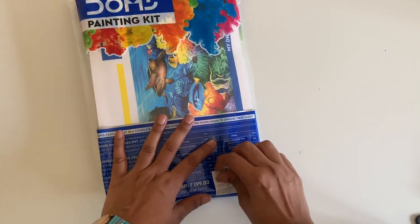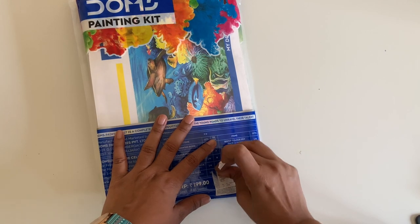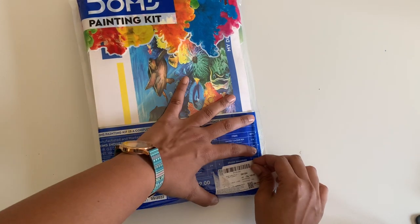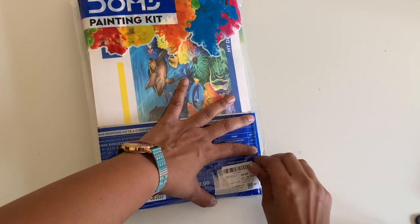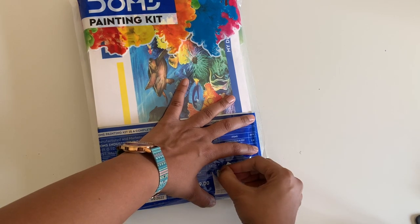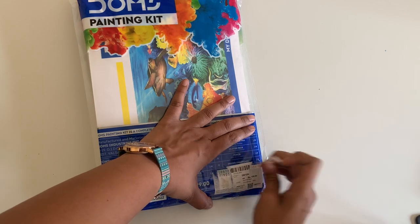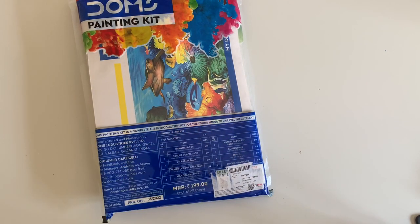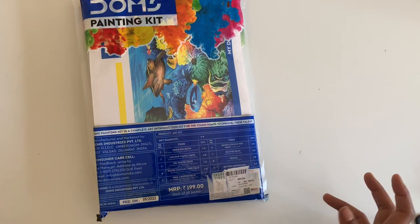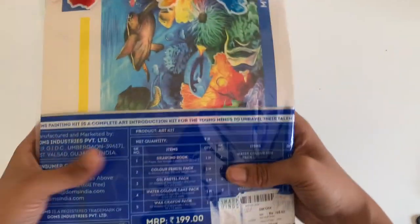I'm quite excited to see what is inside it and what things are there — whether they're similar to what I've unboxed earlier or completely different. I just want to see what the 10th one says, and then we'll unbox it. It turns out it says 'sharp mind,' so it actually has 9 things. So let's unbox this — I'll tell you first what the 9 things are.